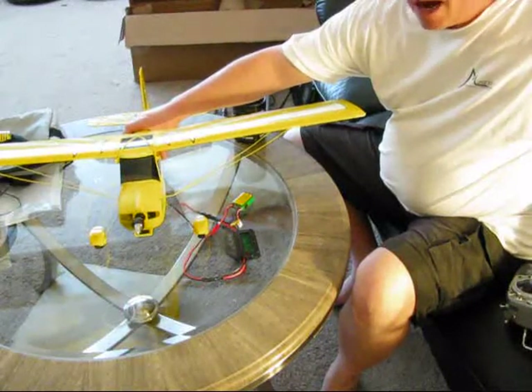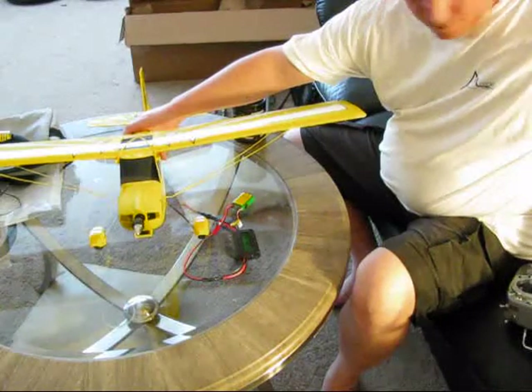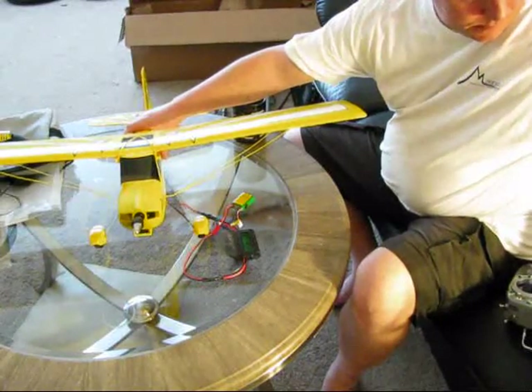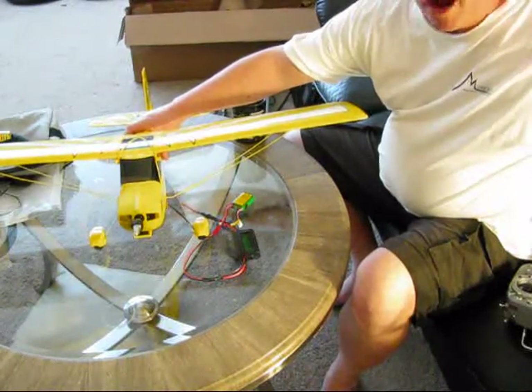The full out is 7.5 amps. At 56% throttle, running 4 amps.